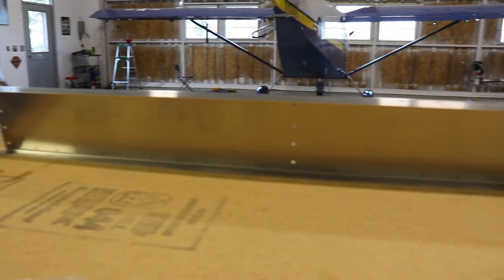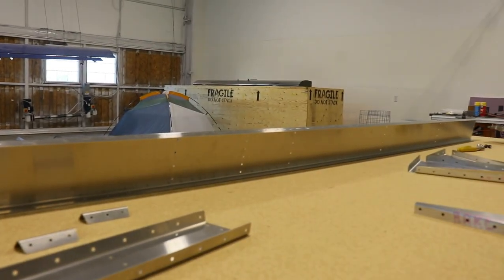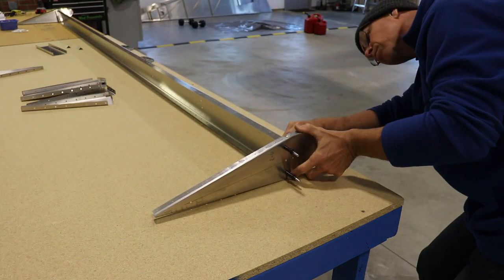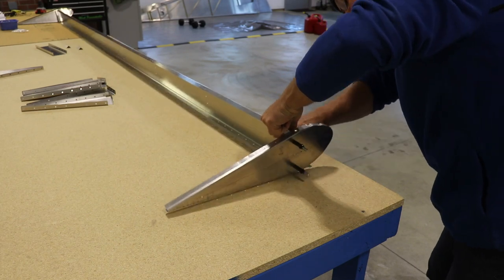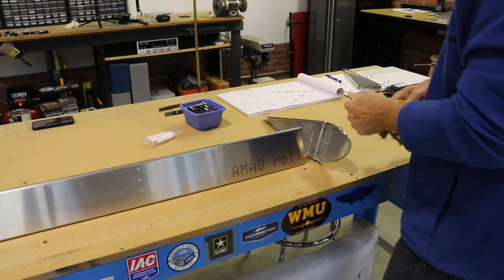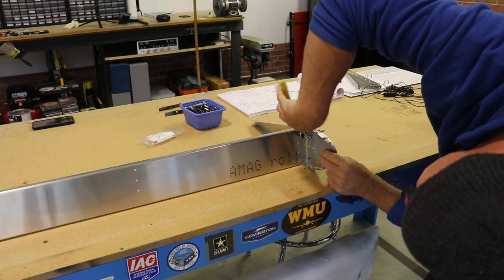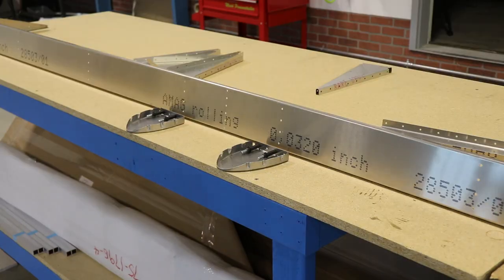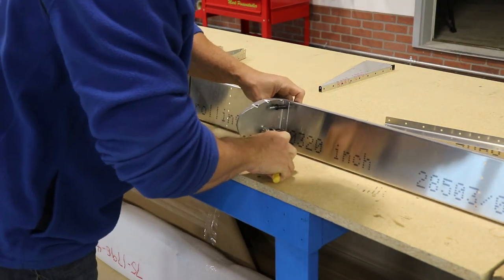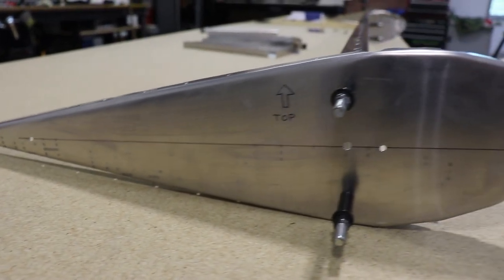Once all the parts are prepped, pay attention to the orientation of the elevator spar. See the two lines of rivet holes? That's for the elevator trim and goes on the left side, so don't put your spar upside down. Once your parts are prepped, it's time to start clicoing them together to build your elevator skeleton. Reference your plans to make sure you put the bracket on the correct side of the spar. Notice this end rib has the top on the top side — reference your plans for correct placement.